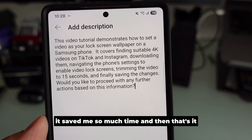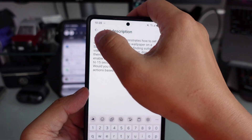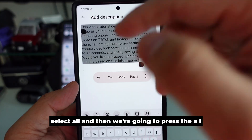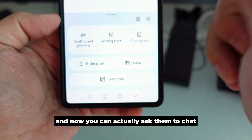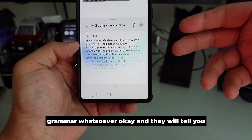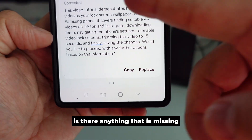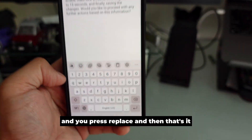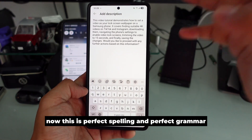It saved me so much time. In addition, you can highlight all your text, select all, then press the AI and ask it to check for spelling mistakes and grammar issues. It will tell you if anything is missing or needs to be corrected. Press replace and that's it — now you have perfect spelling and perfect grammar.